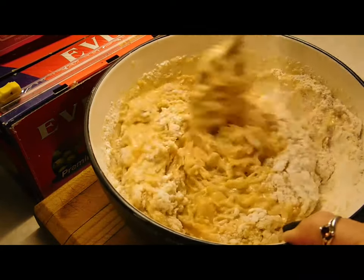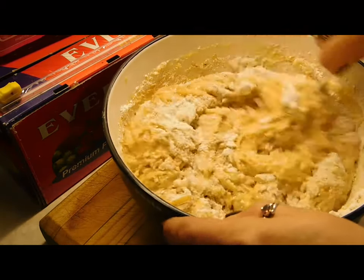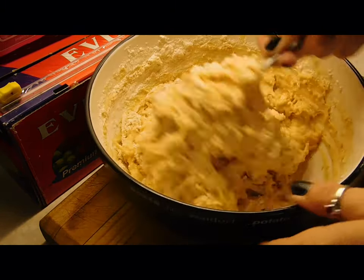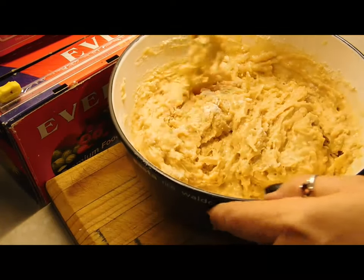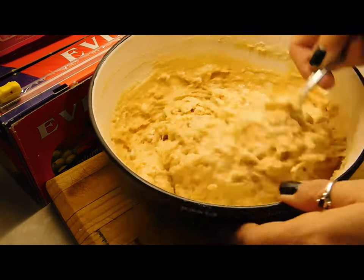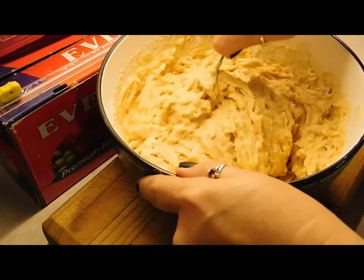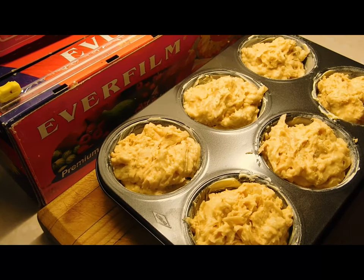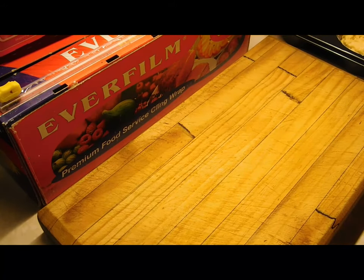You just want to fold everything in — don't beat it for hours, basically just mix until you can't see any more flour. I can smell that nutmeg; it's only half a teaspoon but it smells beautiful. That's it — then you start filling up your trays.